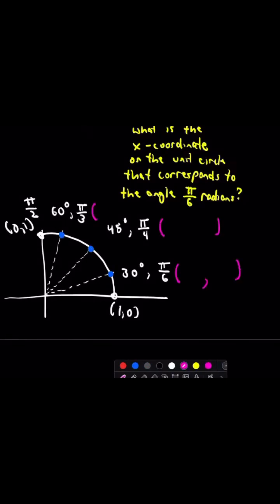So we're trying to figure out all those points. Here's a little pattern to memorize them. All the denominators are 2s — 2s, 2s, 2s, 2s. That's easy enough.